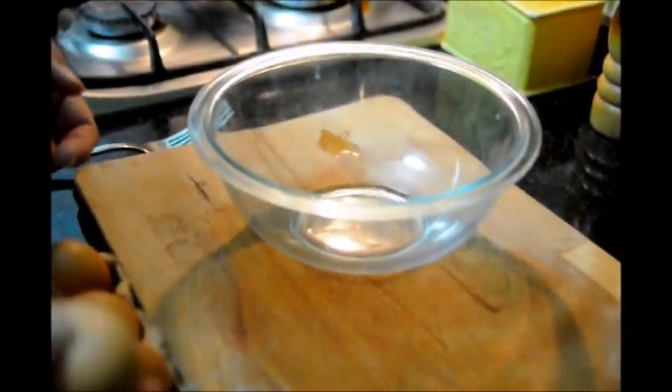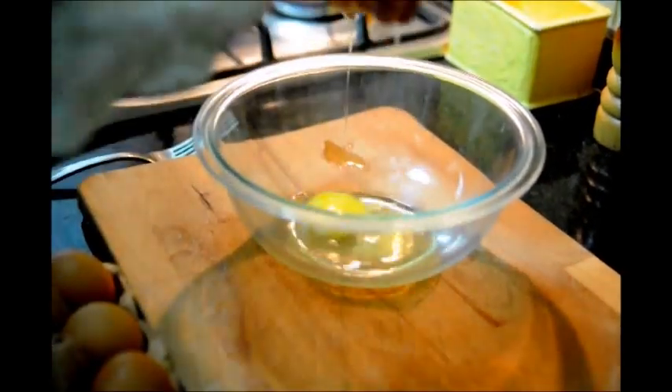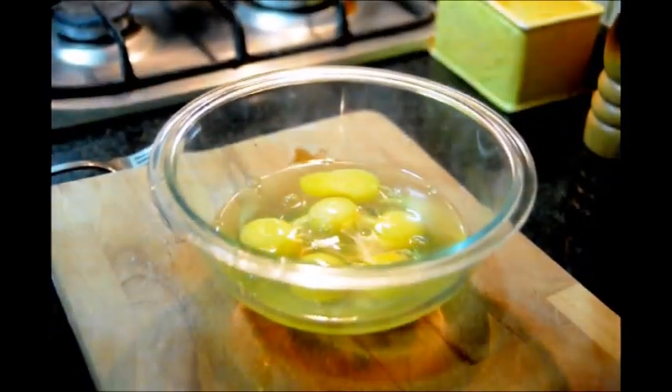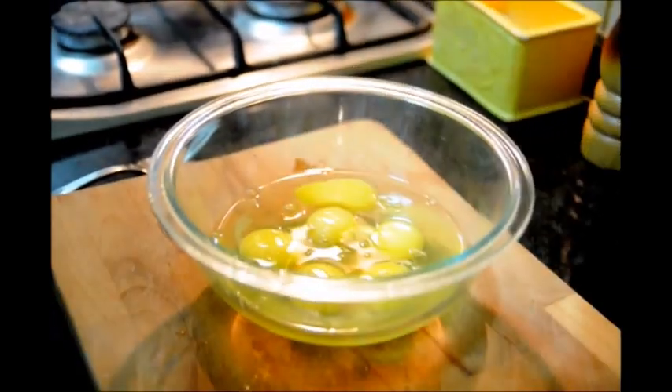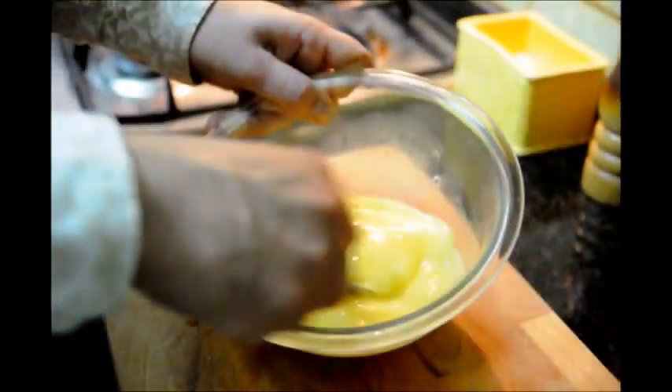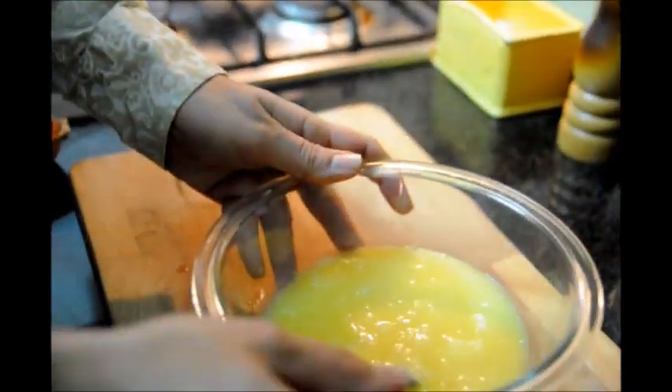While our potatoes continue to cook, we're going to go ahead and grab our six eggs and put them inside of a big bowl. Now let's add a generous pinch of salt and mix these. We'll leave this on the side until our potatoes are almost done.